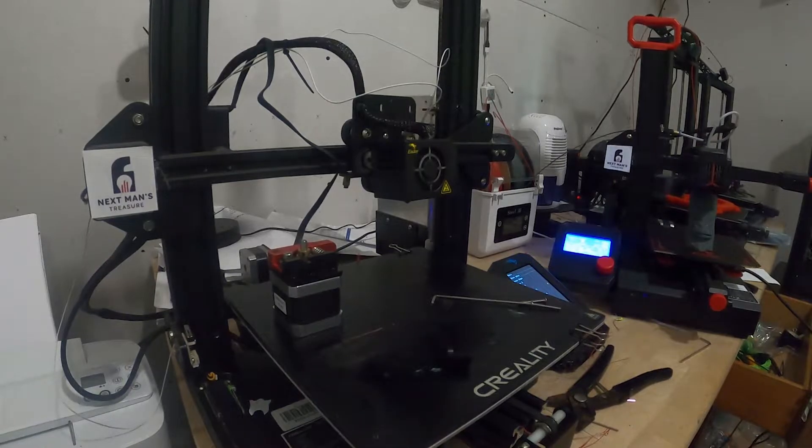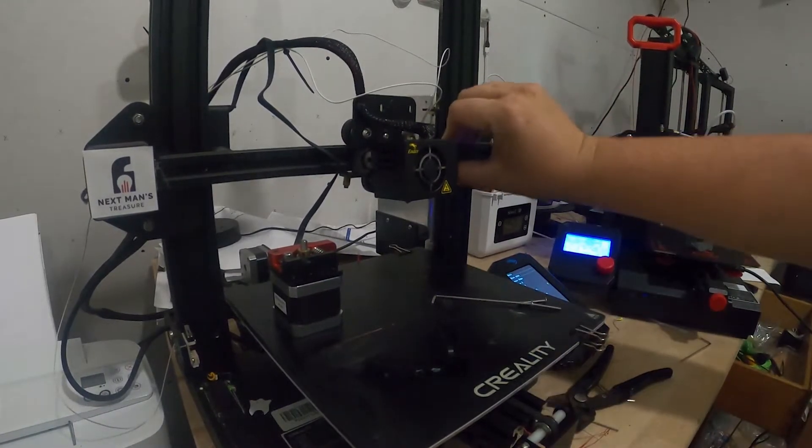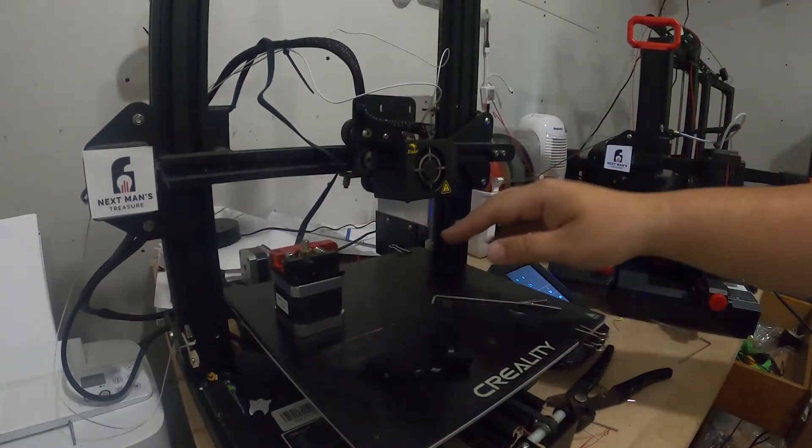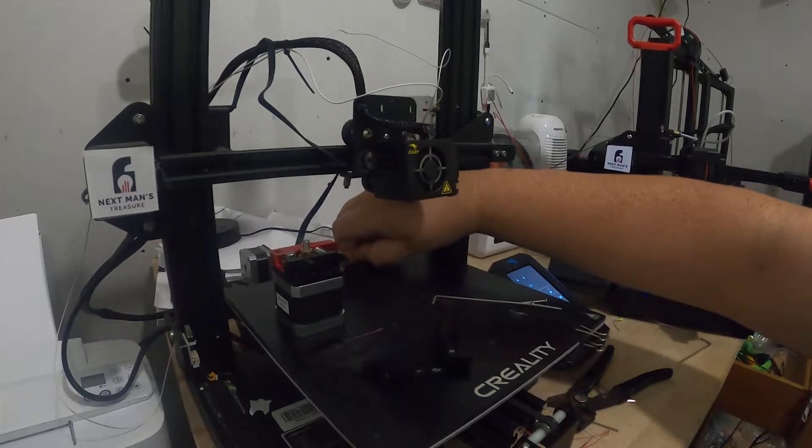What you just saw me do there was move the Z axis. This is something I should have done from the beginning, because now the stepper motors are all locked. As you saw, I was pressing down — I smashed this into my build plate. So now I'm probably going to be out of level.